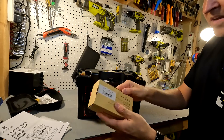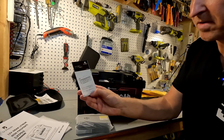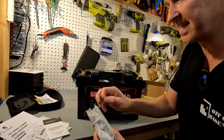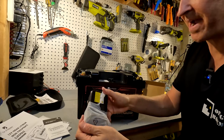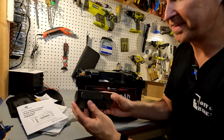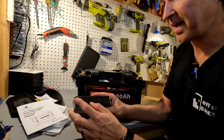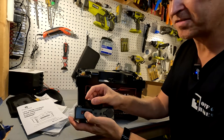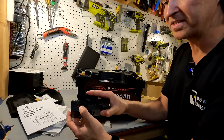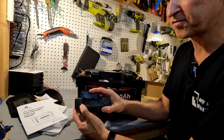It looks like there is something missing right here and I bet that's what this second package is for. When you open it up you also get a small user manual. What it is is a DC charging hub that attaches directly to the battery. It connects via Anderson connectors. This is more than just a DC output - it's a DC input and a DC output. It can support a 100-watt solar panel via the Anderson connector, supporting 11 to 25 volts input up to 100 watts, so you can actually plug a solar panel directly into it.